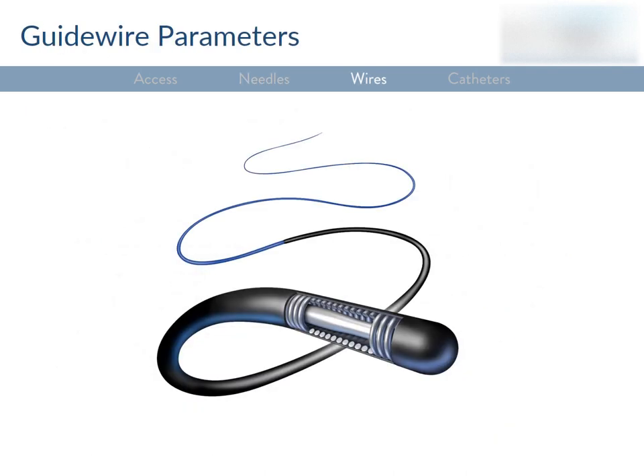Let's now shift focus to wires. They seem pretty simple at first glance, but there's actually an incredible amount of engineering and iteration that's gone into their evolution. It's important to note that wires are often braided — there's a core made out of some kind of metal, and then an outer coil that runs down the wire. The access wires we talked about earlier are just cores, also called mandrels — they're not braided. Interventional radiologists are very deliberate in choosing a wire to accomplish a certain task.